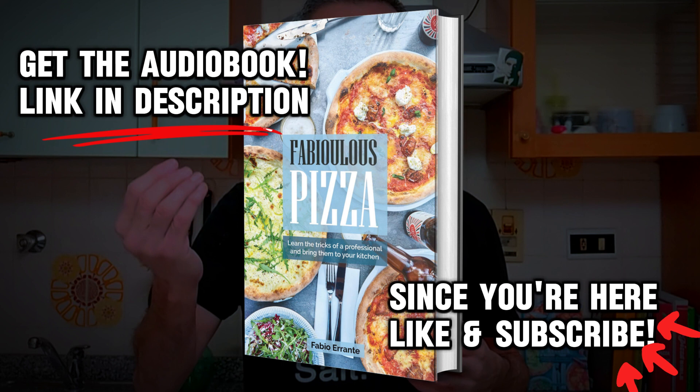Finally, you could contemplate using some beluga caviar soaked in Dom Perignon champagne, just like some creative pizzaiolo did in Dubai. I will refrain from suggesting anything here — if you can afford it, you can do what you want.